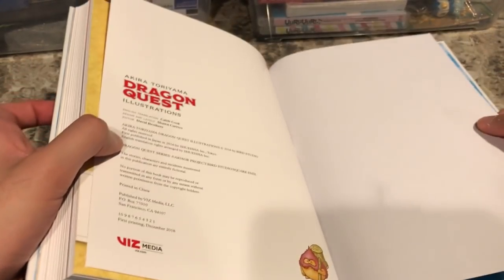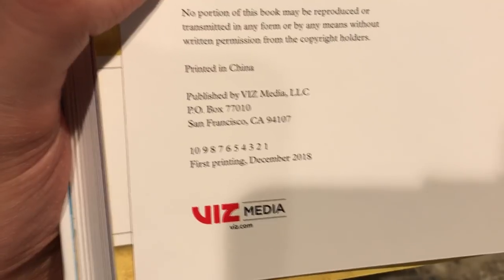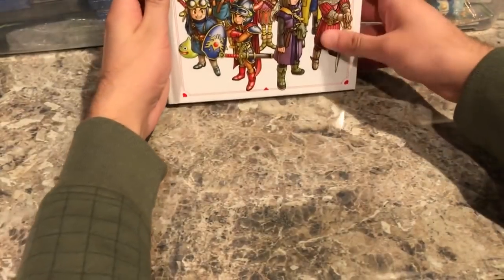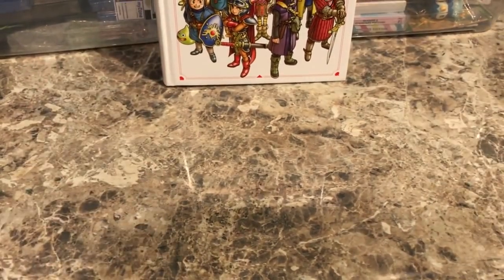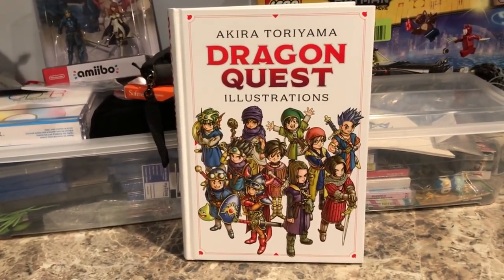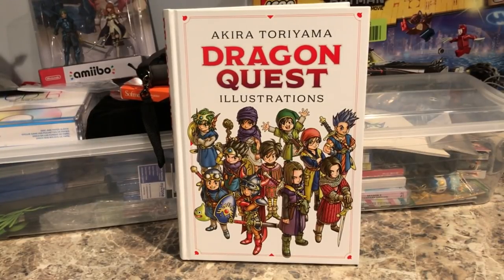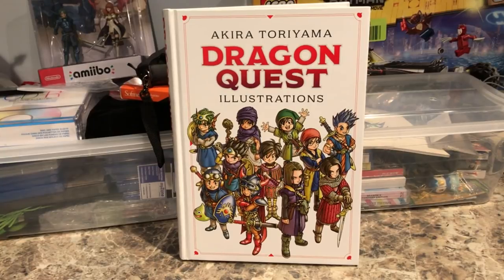On the back page, this is a first printing, first edition of Dragon Quest Illustrations — December 2018. That is Dragon Quest Illustrations, the newly released Dragon Quest art book by Viz Media. I'm amazed we even got this in English. If you're a big Dragon Quest fan and want to see behind-the-scenes art and how characters were created, I would 100% recommend picking this one up. I hope you guys found this video helpful and I'll see you guys next time.